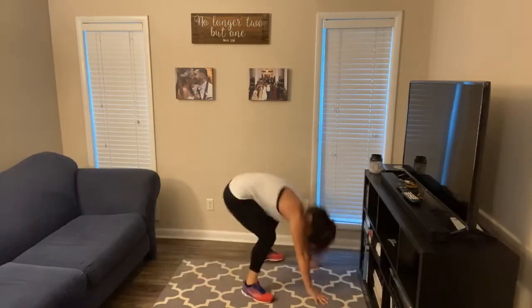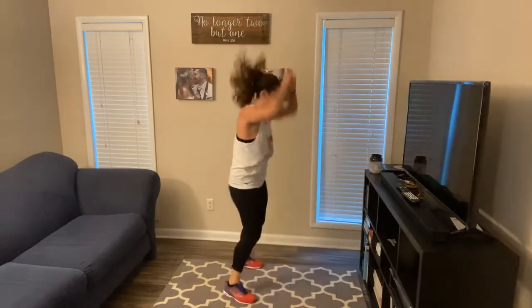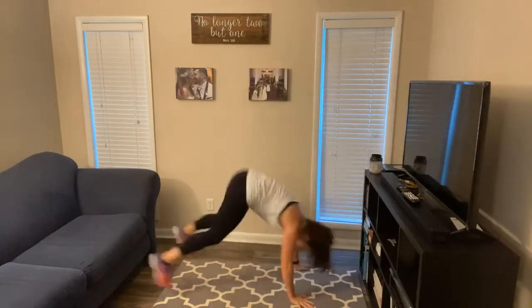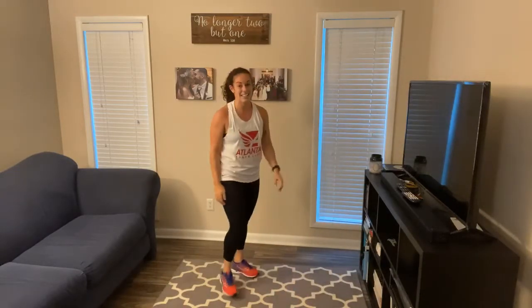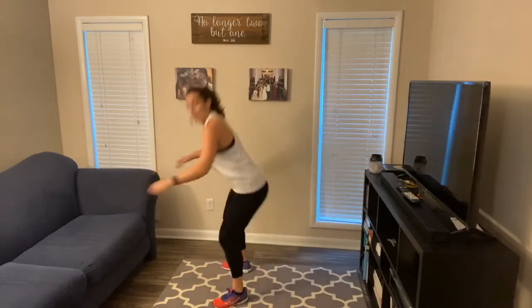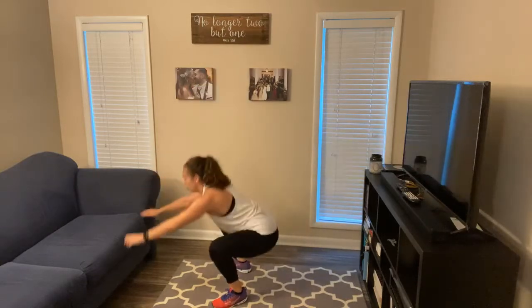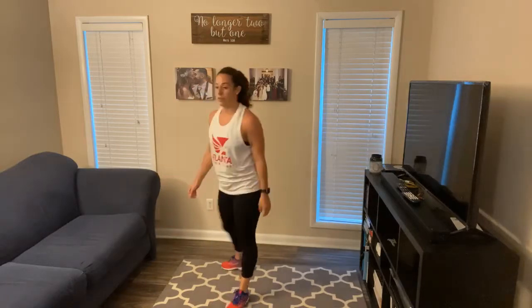Straight into those burpees — give me five. Then 20 squats. Don't stop, get the rhythm like the music. Knees are out. Aim to pass your hips below parallel, below your knees — that's going to be your full range of motion for your squat. You can see my hips going below parallel; that's what you want to aim for.